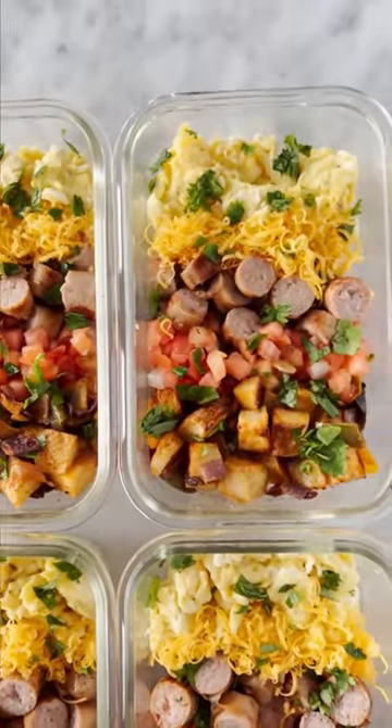These meal prep breakfast bowls are the best way to start your day. When you're craving a nice relaxing brunch and you're trying to forget it's Monday, just pack one of these in your bag.